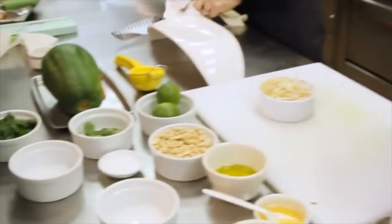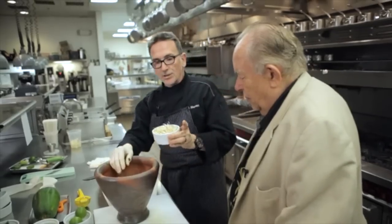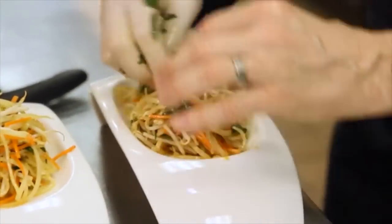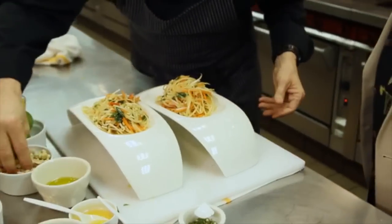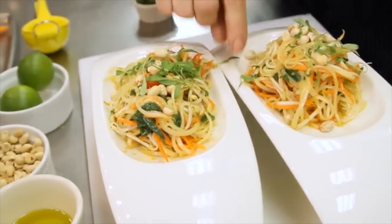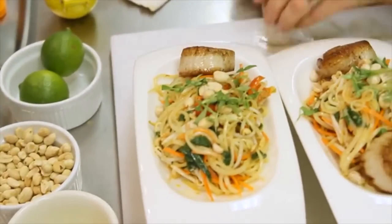We're gonna plate this. Now I'm gonna add some bean sprouts — fold them in. You don't really need to beat up the bean sprouts all that much. And there you go — Thai green papaya salad. I'm gonna add a little bit more peanuts and then a little bit of micro cilantro, place them onto the side.